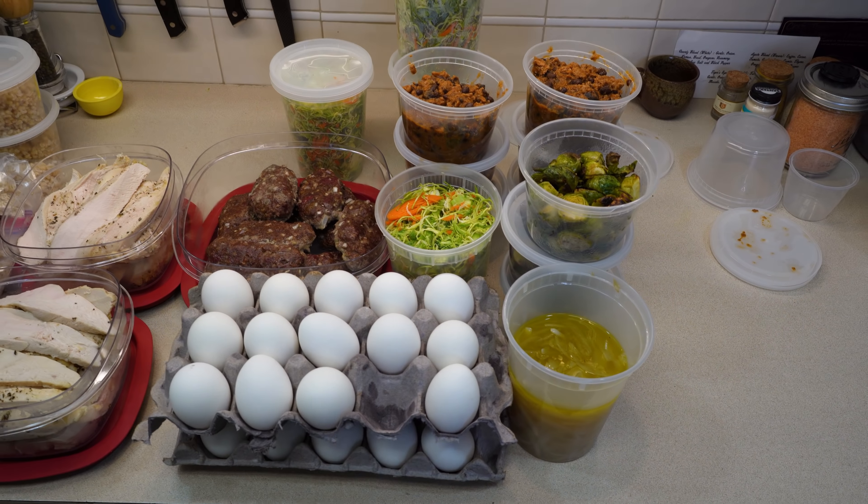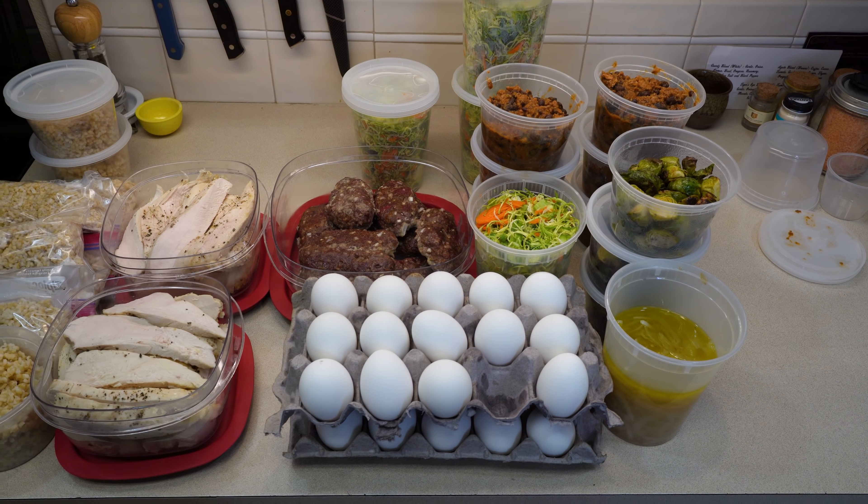Let's talk about meal prep. I'm going to show you some of my favorite recipes for meal prep that are not only going to save you time and money and help you eat healthier, but it's going to relieve some stress throughout the day so that way you're not really worrying too much about what you need to eat next.